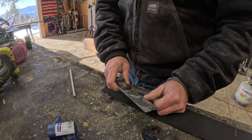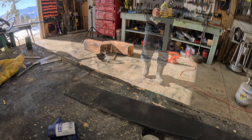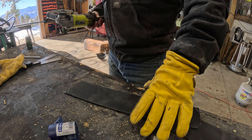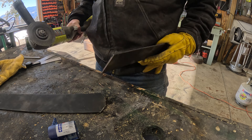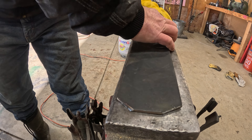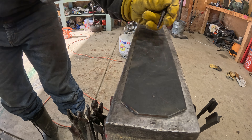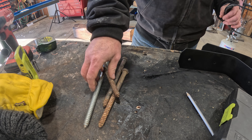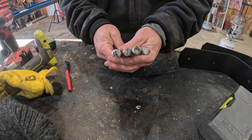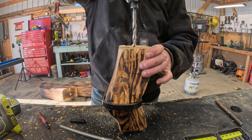People ask me all the time where I get all my pieces of spare metal from, and it's a bit of a hybrid answer. I do sometimes purchase metal, but like this particular strapping — I'm sure I got that out of an old wagon or tractor off in the farmland. One thing I'd recommend: walk railroad tracks, especially derelict railroad tracks, for a full mile. You'll find lots of railroad spikes and all sorts of interesting pieces of metal. I walk railroad tracks all the time and I always come back with something interesting.